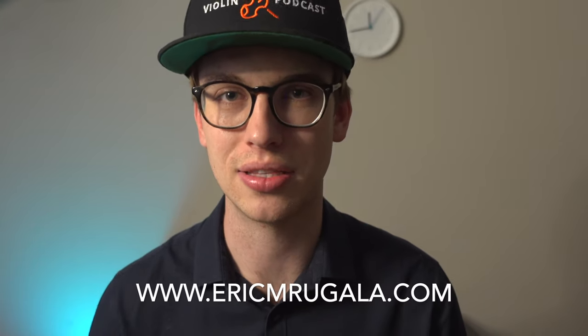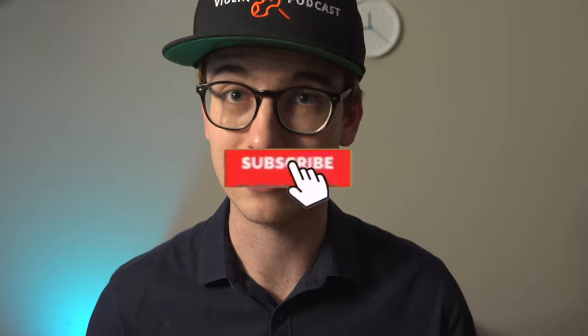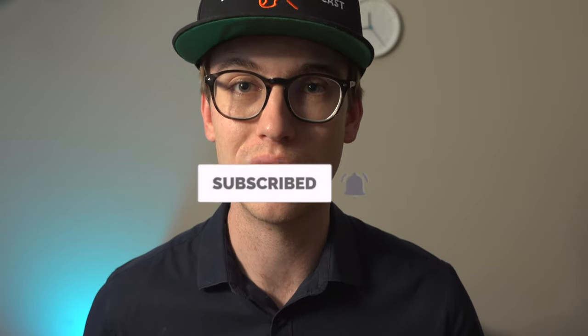Go to my website at ericmugala.com, hit the contact button and the get in touch submission. Just fill out your information and leave a comment. I'm curious to know if it's helped you, if it hasn't helped you, and how I can improve it. I'm looking forward to learning more about your experience with Intro to Violin. Come back to this video and leave a comment — I'd love to know your thoughts.